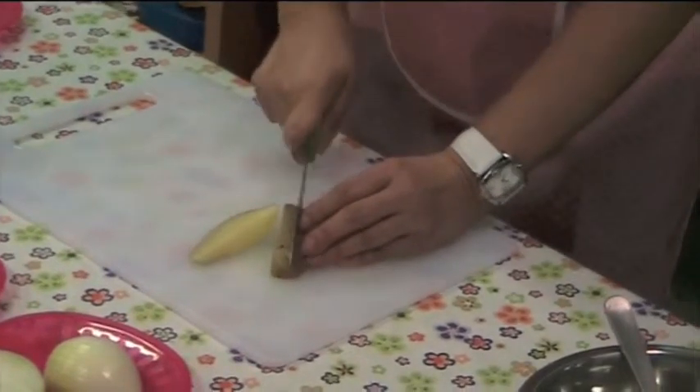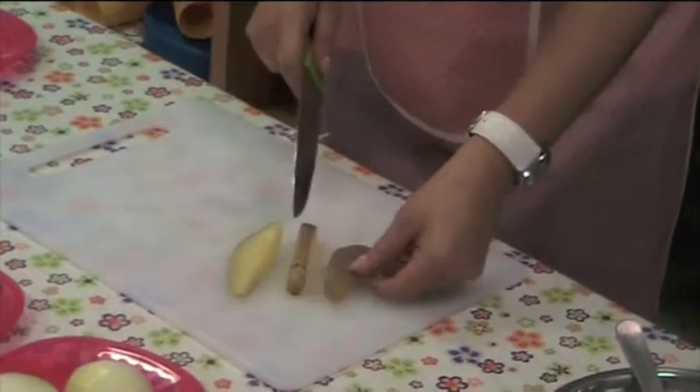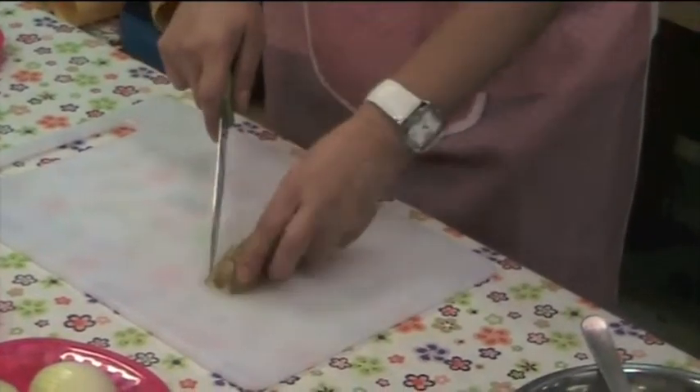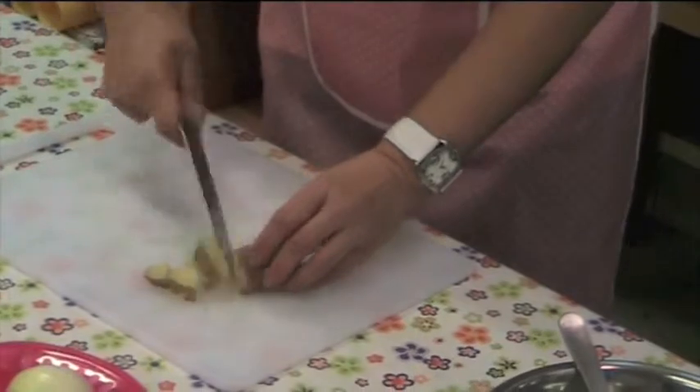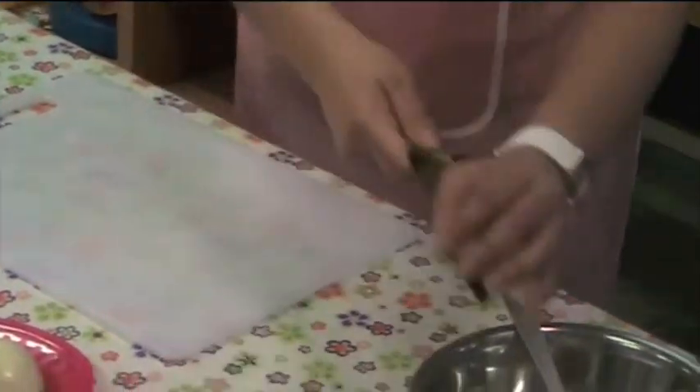Now we can cut our potato. We can cut into any shape you like. We cut the potato with the skin. Mix it inside.